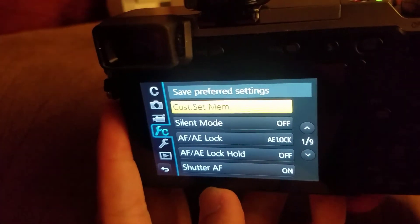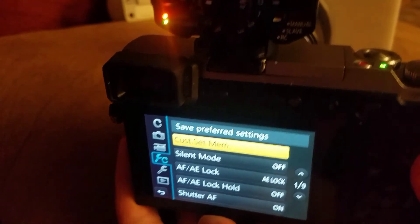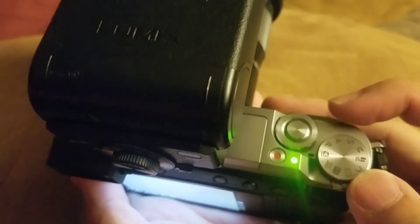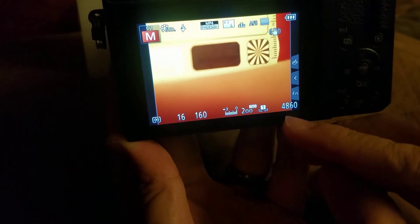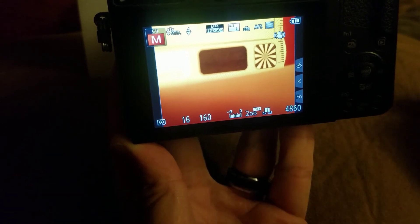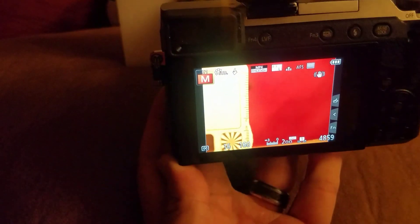And that's it. We've now overwritten our custom set memory so that every time we go from the automatic IA setting — that we use for headshots and extra oral — to our C mode for dental, we'll have a custom white balance setting. You'll see right there that custom one instead of the WB flash that you had before. Now every time we shoot, we'll get even more accurate color. I'm Vu and I hope this helps. Take care.